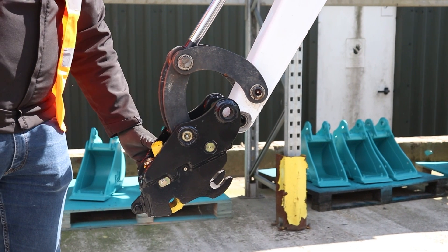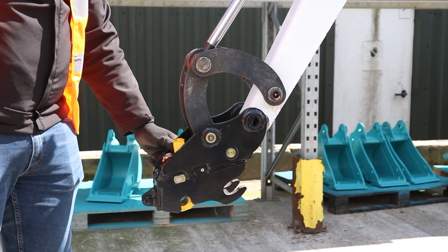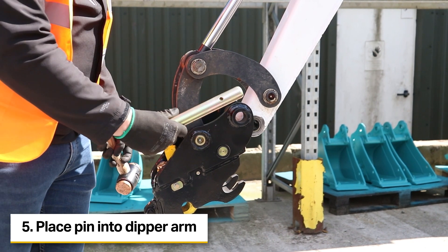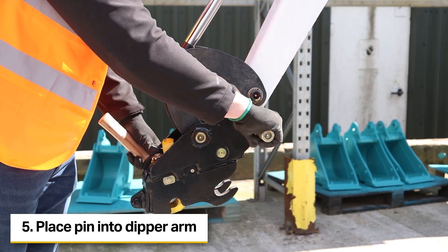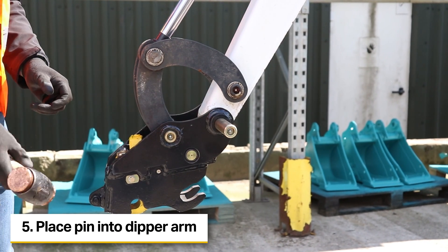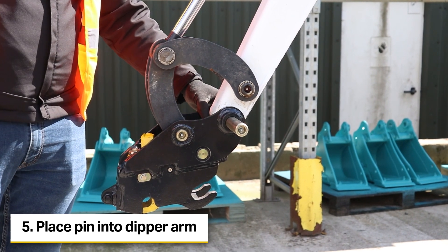By mounting the coupler onto the bucket link, this allows the coupler to swing and pivot, making it far easier to fit and attach than had we fitted it to the dipper arm to start with. To start with, we'll just put the pin in and not position it all the way through. This will allow us to fit some shims, should they be required, to the coupler to make sure that the fitment is tight.